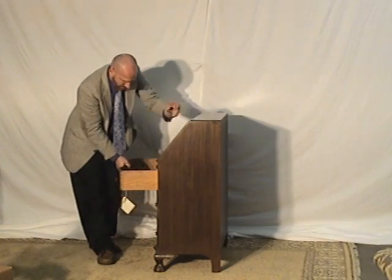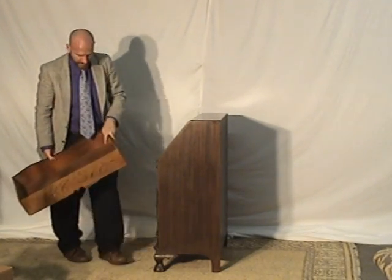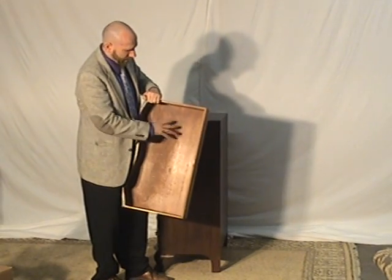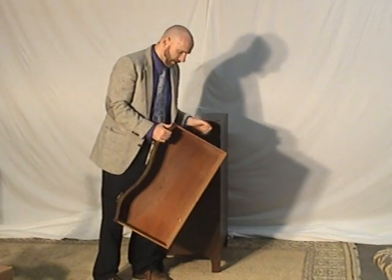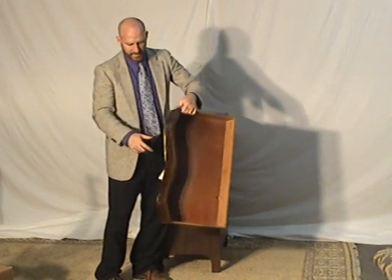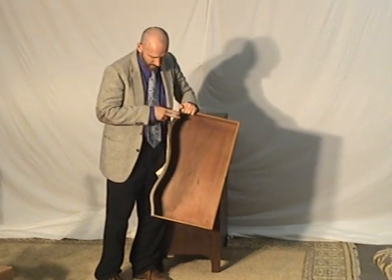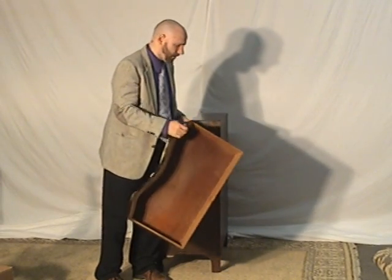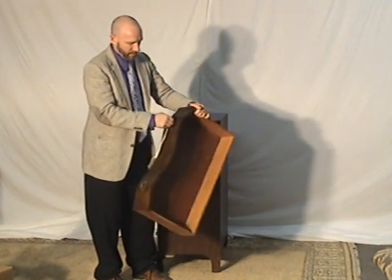I'll show you some of the drawers. You can see the red hue of the mahogany on the inside of the drawer — they didn't use a secondary wood, which is good. Look at that nice curve along the front. Just a well-made drawer, and all of them are that way. Good pulls.